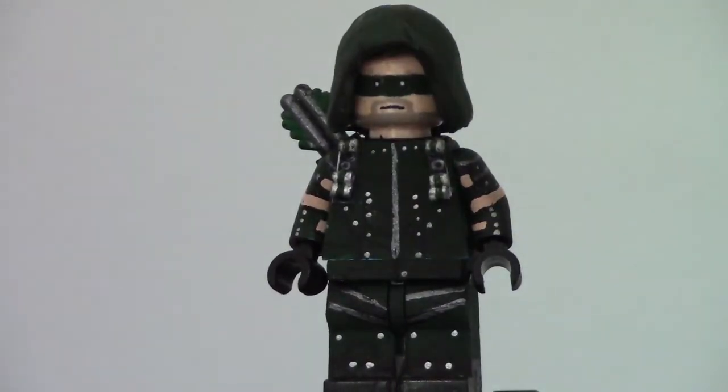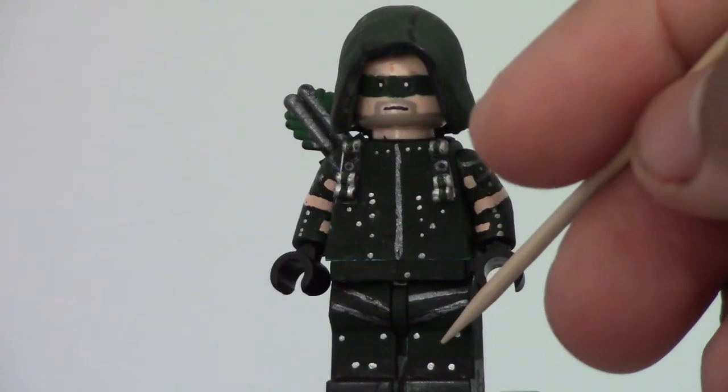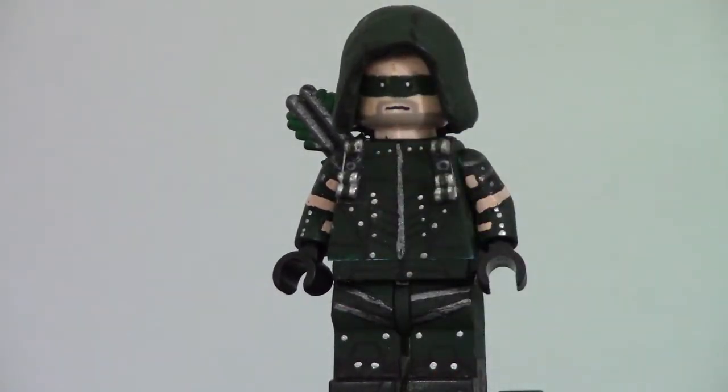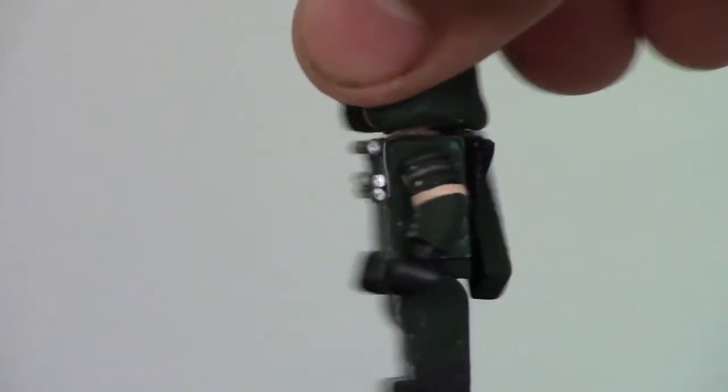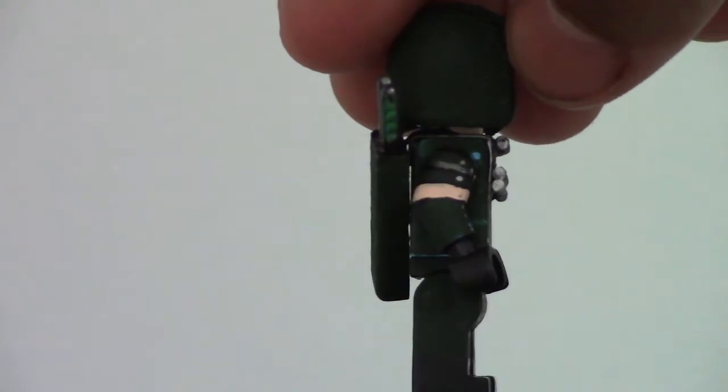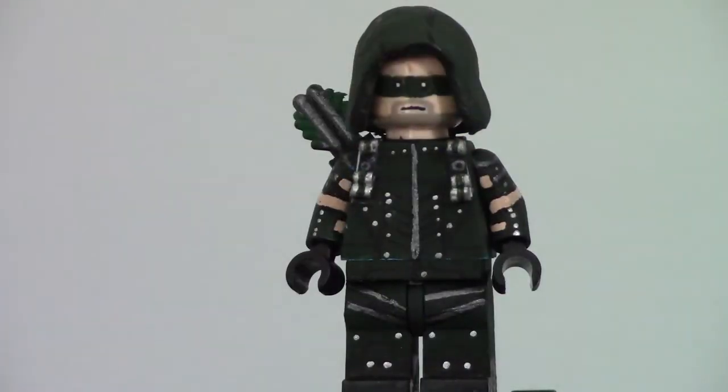Moving on to the legs — still more buttons. I painted on these straps, and I know they don't meet in the middle. It's actually supposed to be like that — they actually aren't supposed to meet in the middle, according to the reference I looked at. The side of the legs doesn't have much detail; I couldn't find a lot of reference for the sides. Obviously all the detail goes around all four sides of the legs.